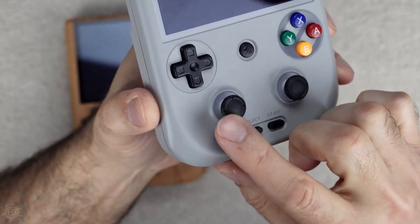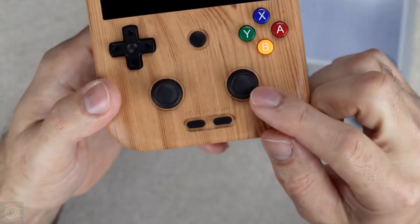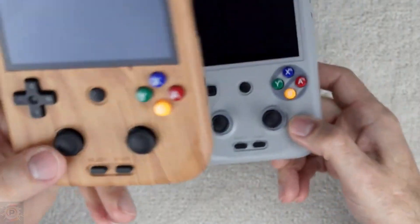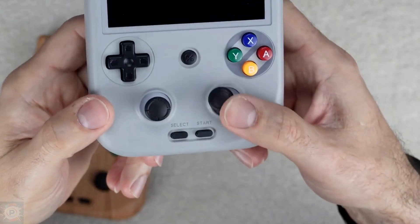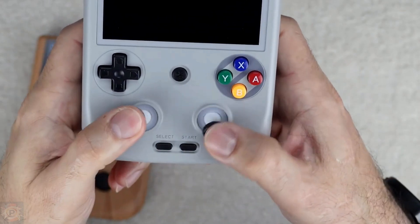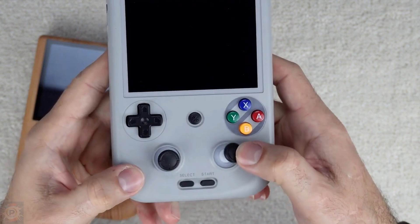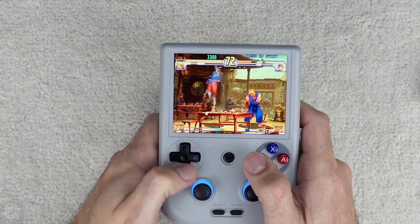On the sides you'll find the volume, power on/off buttons, and a headphone jack. At the bottom there is a USB-C port for charging and data transfer, as well as a micro-SD card slot. Compared to other vertical handhelds on the market, this one maintains similar dimensions, but with some differences in the distribution of controls and the quality of the materials used. This naturally leads us to examine the technical specifications that drive the performance of this device.